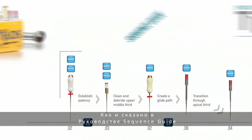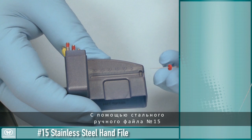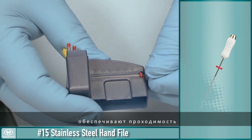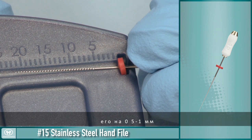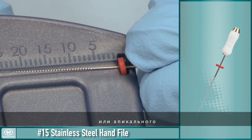As illustrated in the Sequence Guide, we will begin with the number 15 file, used with phyles and chloracid. Using the number 15 stainless steel hand file, establish intercanal patency by taking the file to about one-half to one millimeter short of the canal length, or where the canal apical constriction is located.